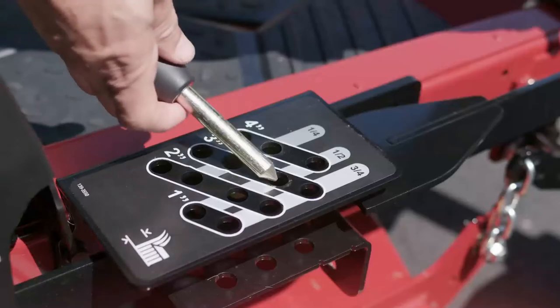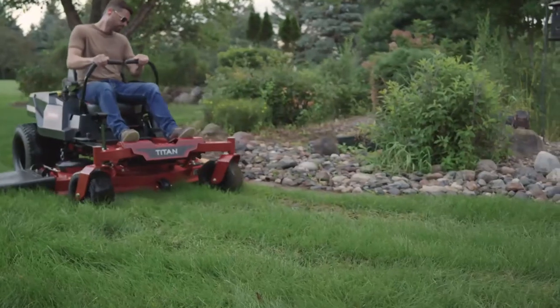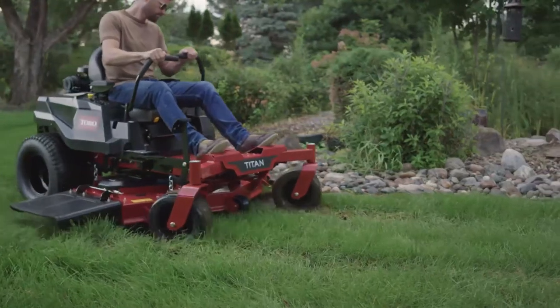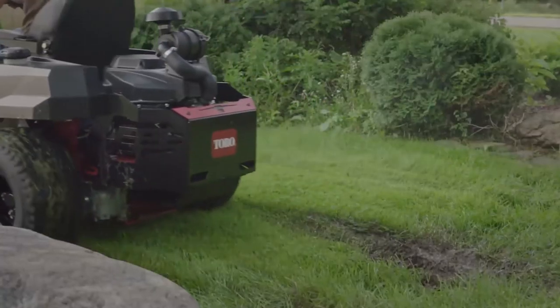Adjusting the cut height is quick and easy. No chintzy plastic dials to break here. And unlike those other guys, wet spray blocking fenders come standard. Toro won't make you pay extra to keep you and your engine dry.